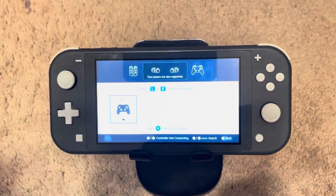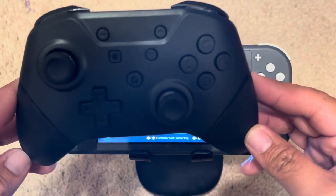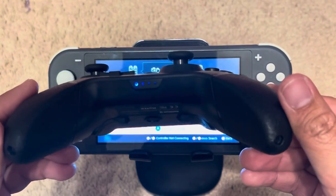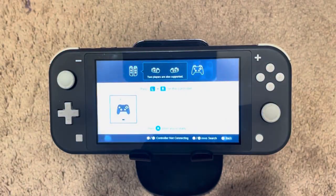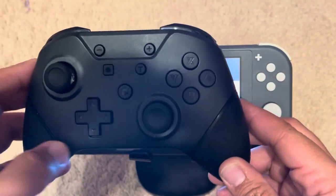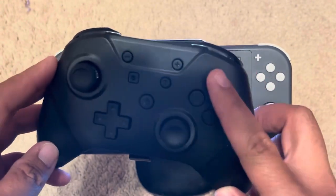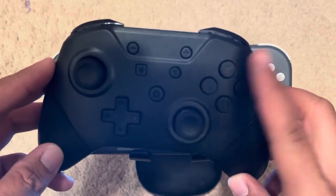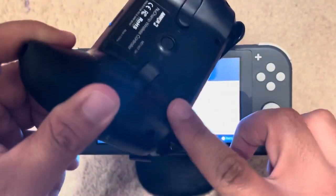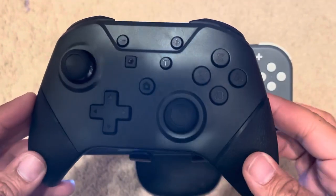We're back — I have the controller synced to the Switch. It was actually really easy, just like doing any other controller. This is the New Champ wireless game controller — it synced pretty easy and didn't take that long to charge either. The controller feels really good. My only gripe is the buttons do feel a little spongy. The joysticks feel really good though, and buttons are a little spongy but nothing too bad.